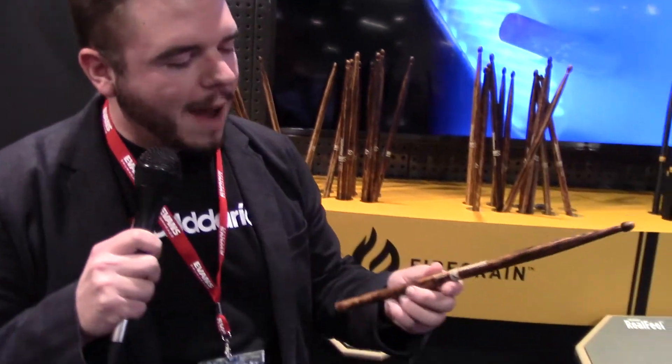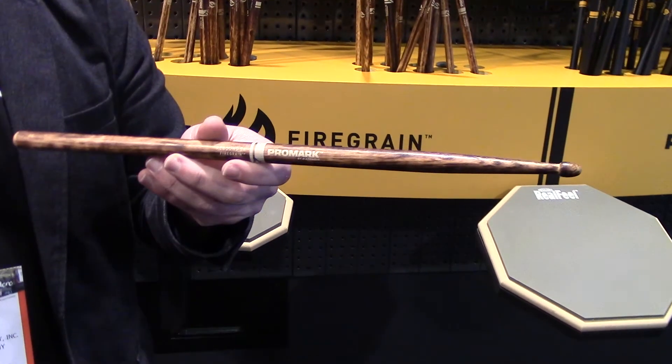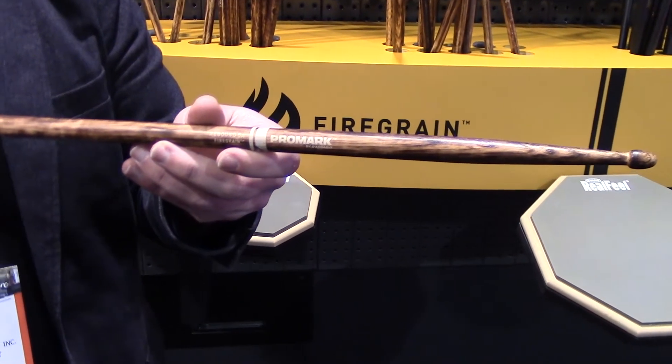Firegrain is at its core a heat treating process that actually hardens the outside of the drumstick, creating a really durable stick that feels amazing in a musician's hands. It's been really popular not only for its durability but also for its beautiful aesthetic.